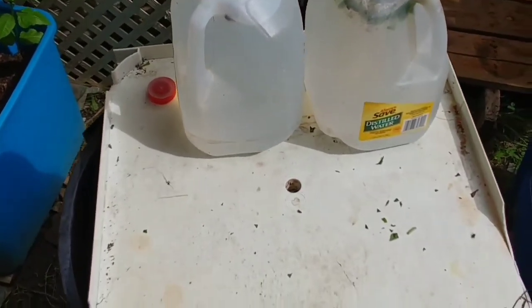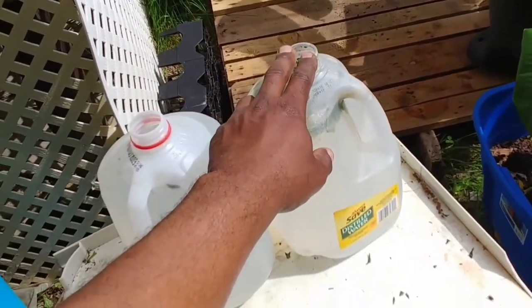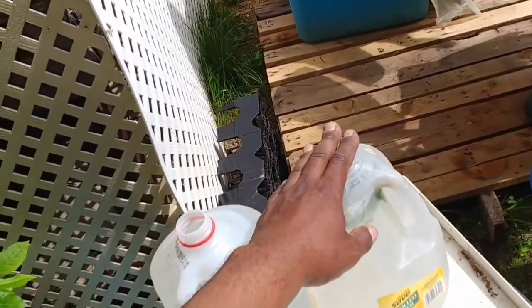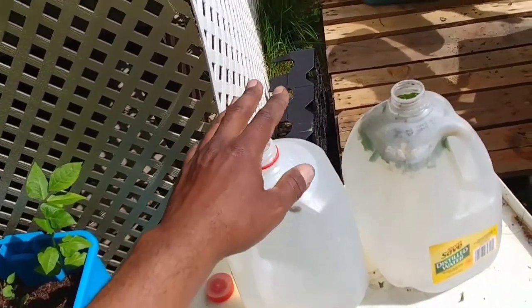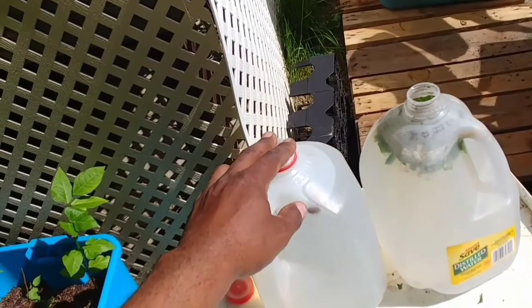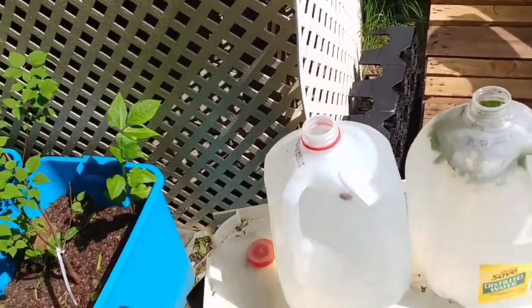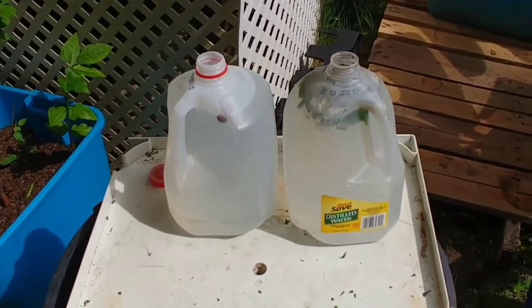You can use a couple of different methods with this. One, you can take a gallon of water to about a half cup, maybe a cup full of your chopped tomato leaves and boil it on your stove. Same thing with the tobacco product — you can boil it, let it cool, strain it, put it in your pump-up sprayer and you're ready to go. You can also add a liquid fertilizer if you use one — that would be okay to add in as you spray for pests and different bugs. Just use the same amount that you would normally use when fertilizing.